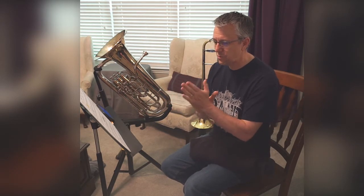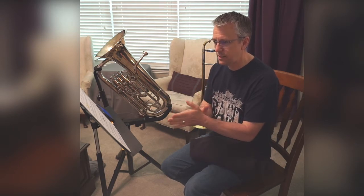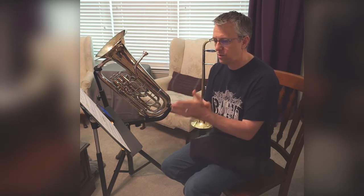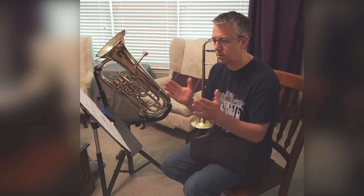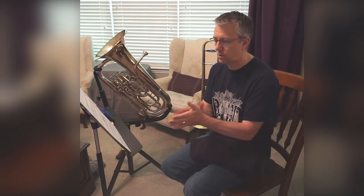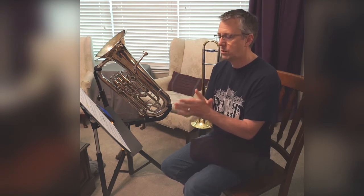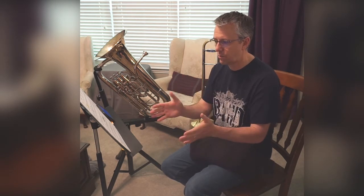One, two, ready, go. [Clapping and counting through the piece: one, three, one, three, four — repeated across all four lines of the exercise, maintaining the slow tempo throughout.]